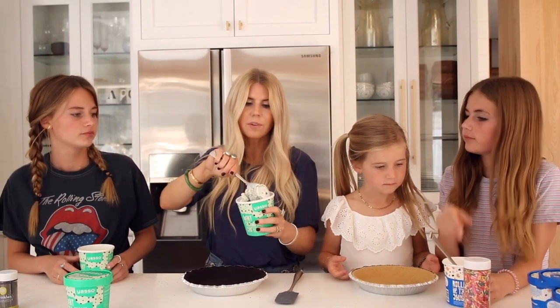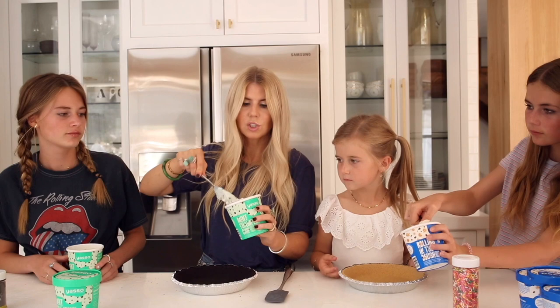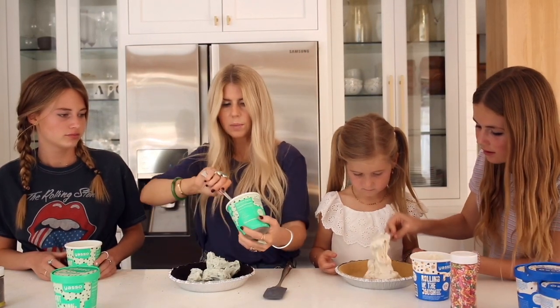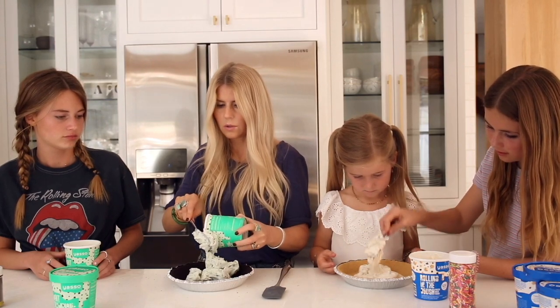We let the Yasso soften for probably 30 minutes and then I'm just going to scoop it down into the pie. I got three pints out — I may or may not need all three.